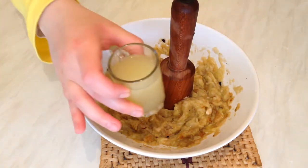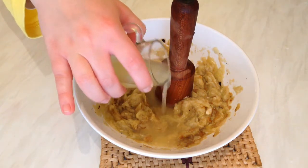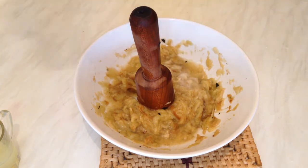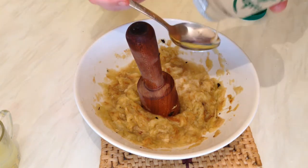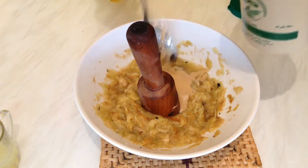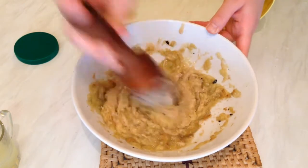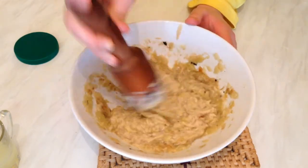Now we need about half a small cup — so about two tablespoons — of lemon juice. Add a little bit of salt, no pepper. Also add about two tablespoons of tahini. We'll check it and if it needs more I'll taste the baba ganoush and see if it needs more tahini or lemon juice.